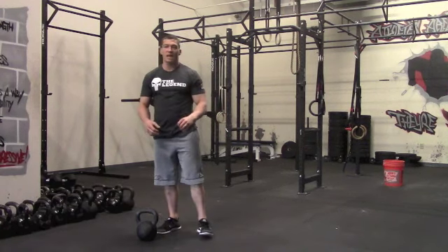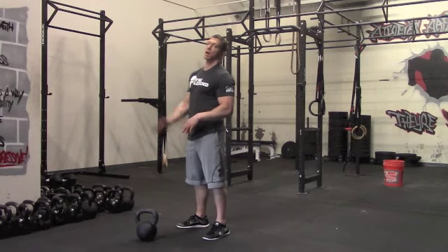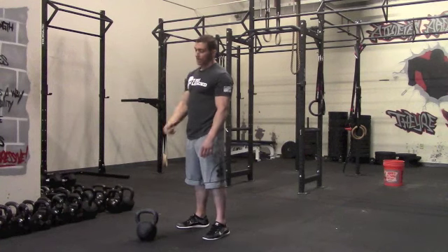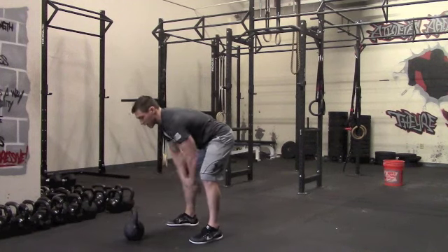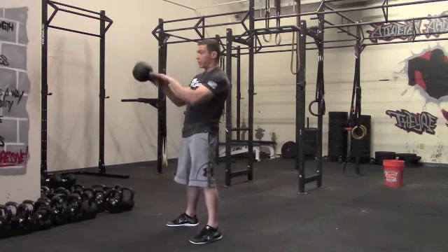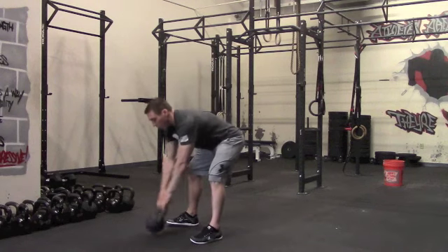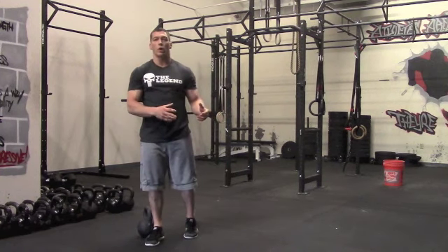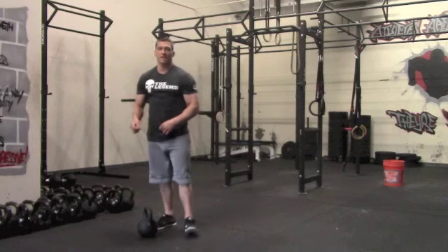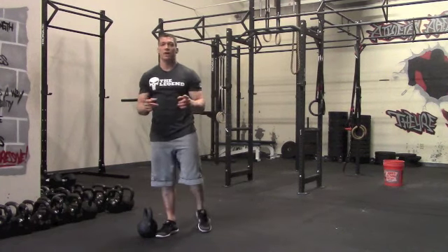From there, one minute break, then we're finishing with our conditioning — a Russian swing Tabata. The main difference: American swing ends with the kettlebell fully overhead; Russian swing, we're just popping it out — it's all hips. Big hike, snap. Your goal for the finisher is to get as many reps as possible within your 20-second work interval, then you have a 10-second rest interval. That's how a Tabata works — eight rounds, 20 seconds on, 10 seconds off. You're done in four minutes.